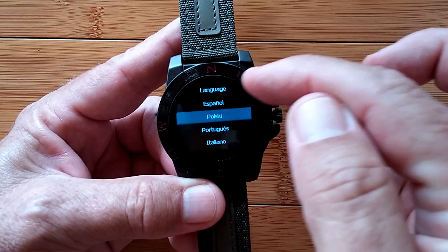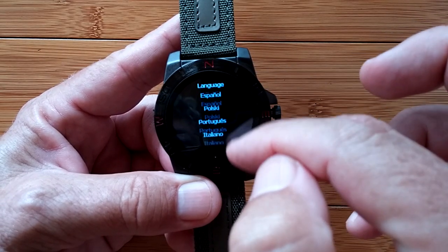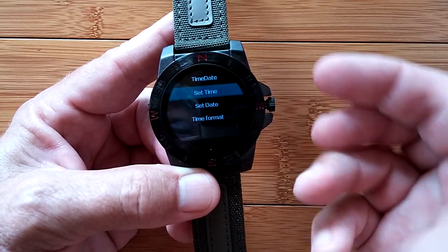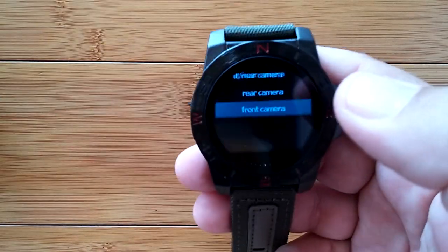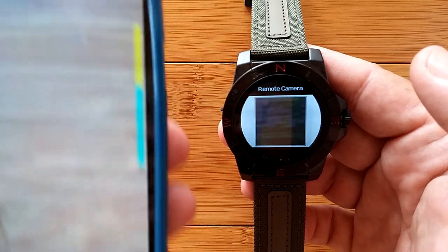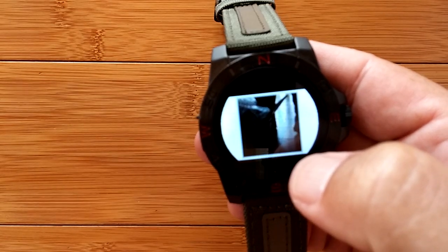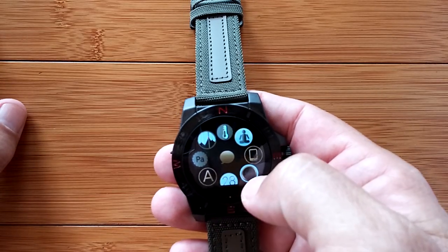These are the installed languages you have available - quite a good selection. We're going to stick with English. Here's where we set the date and time and the time format - 12 or 24 hour. Of course if it's tethered, it's automatically going to pull the time and date from your phone. This one is the remote camera capability, which they say you can use with front or rear camera. It says it's loading, switches the camera on - there's the floor, not much in focus. If I want a picture I simply touch the button below; it says 'capturing' and captures that picture on the phone.